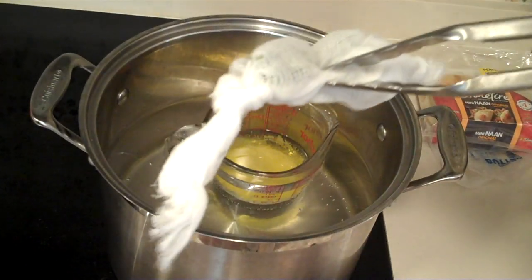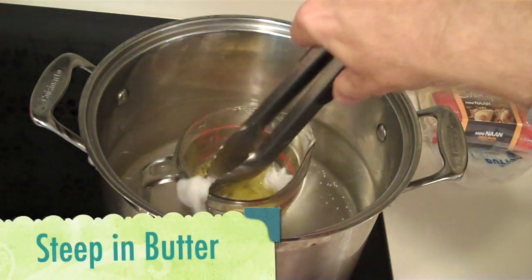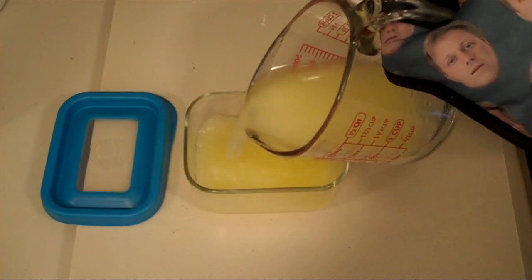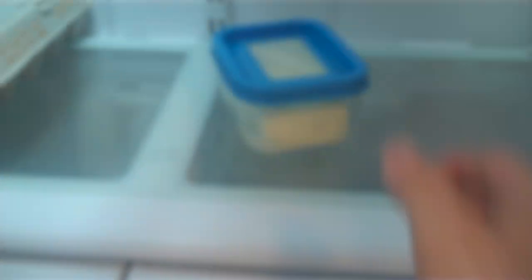Okay, so I've taken our decarboxylated cannabis and wrapped it up in a cheesecloth to make a makeshift tea bag. And we're just gonna let this soak in the butter here for about an hour. Now we'll pour the cannabinated butter into a jar, put it in the fridge for about an hour. And voila! Now we can make cookies with it.